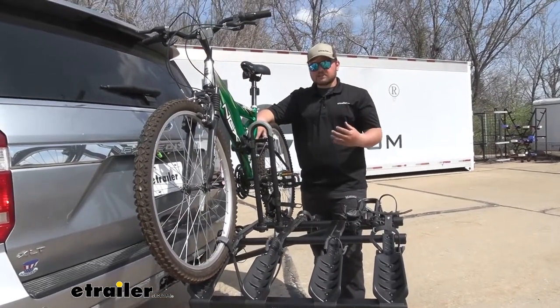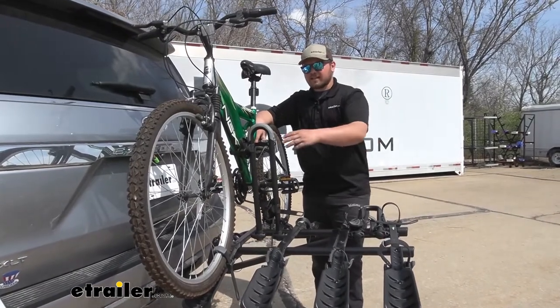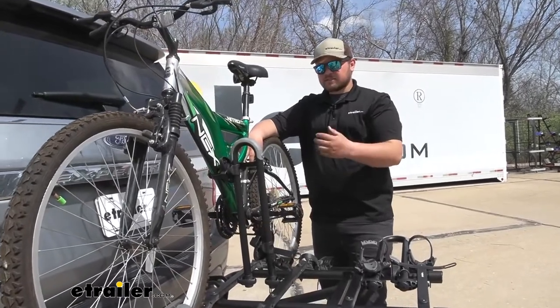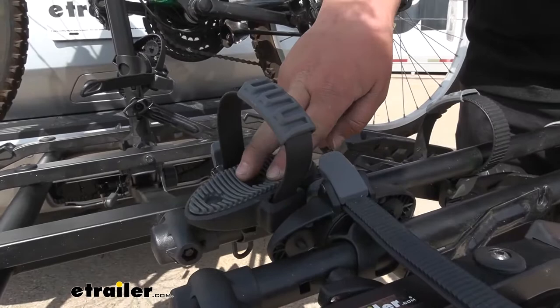Being able to take four bikes with you is pretty awesome. Now this is going to work with a few different sized bikes. You do want to keep in mind that it is frame mounted so it's not going to be great for your carbon frame bikes, but anything that has a metal frame this is going to work great for. We are going to have padded frame mounts, and this is going to help protect your bike's frame.